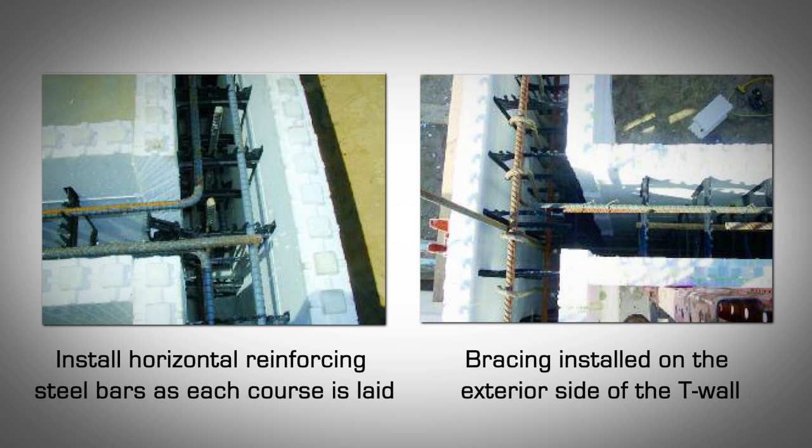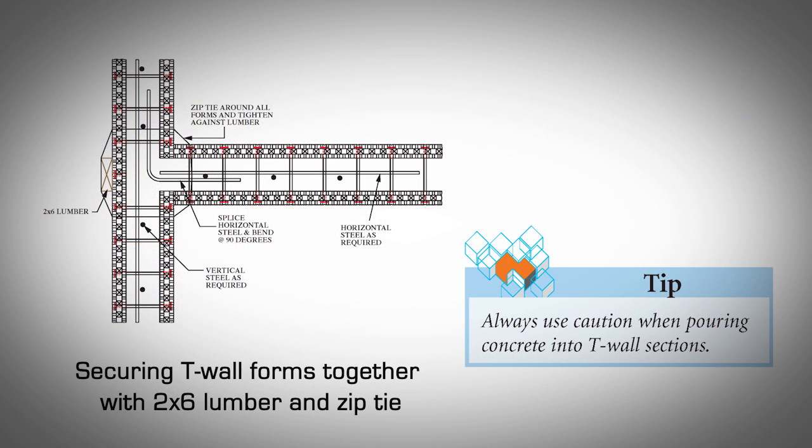Failure to brace properly may cause a blowout during the concrete pour. For above grade levels where there is no ground surface to anchor the exterior bracing, insert wire ties or the equivalent through the forms around each side of the intersecting T-walls. Do not tighten the zip ties yet. Once the wall is formed to the desired height, slide a 2x6 down the back side of the wall that runs straight through in between the forms and the tie wire. Tighten the wire tie to hold the lumber in place. Make sure the wire ties are installed at every course. Always use caution when pouring concrete into T-wall sections.